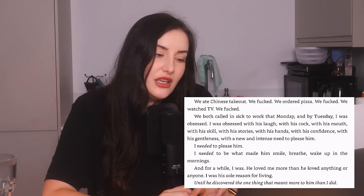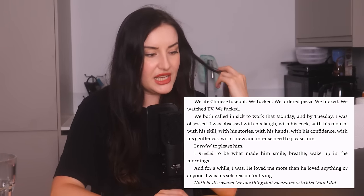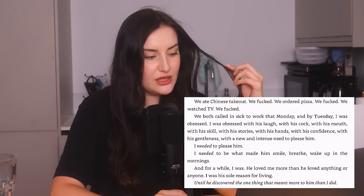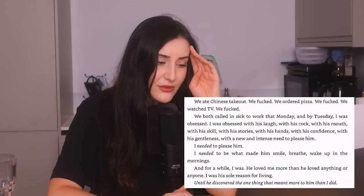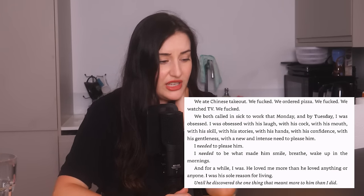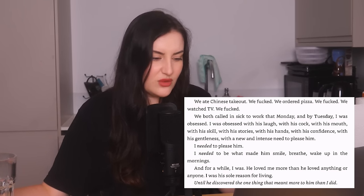The limo driver comes back so they kiss and run away laughing — very rom-com. He takes her to Steak and Shake and touches her up whilst they drink milkshakes. "His bed was in the middle of a studio apartment in Brooklyn. I was on his bed watching him undress and I realised I was about to make love for the first time. I'd had sex before but never with more than just my body." Make love — they just met! Stage five clinger. "We ate Chinese takeout, we fucked, we ordered pizza, we fucked, we watched TV, we fucked. We both called in sick to work that Monday and by Tuesday I was obsessed — with his laugh, with his cock, with his mouth, with his stories, with his hands." Wait until the twist in like two hours' time.